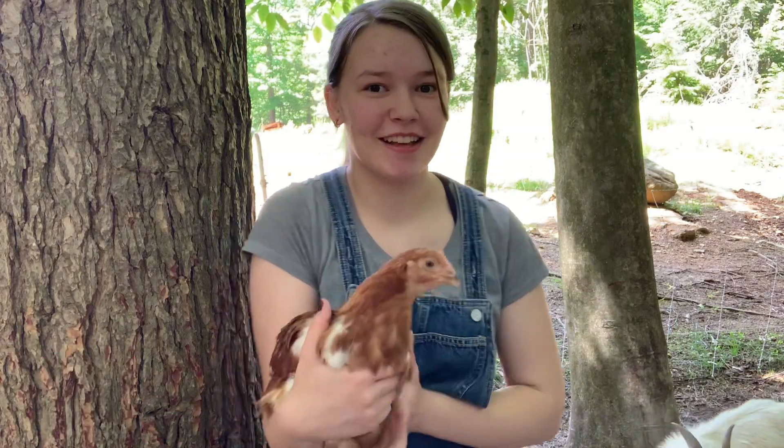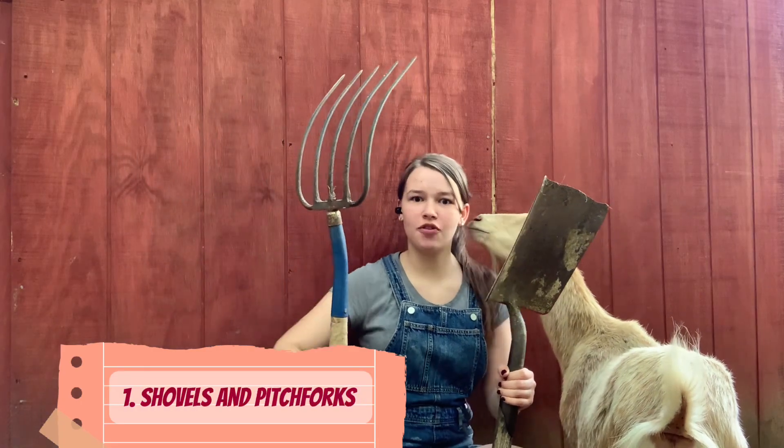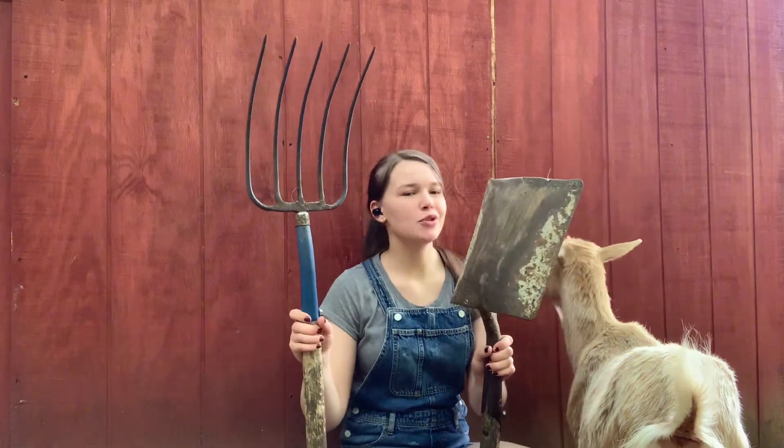Five essentials that every beginner farmer needs. You're going to need shovels or pitchforks or whatever tools you want to use to clean up after their poop — but you're going to need them because they poop a lot.